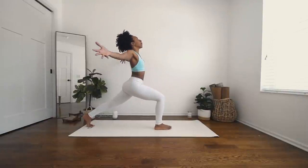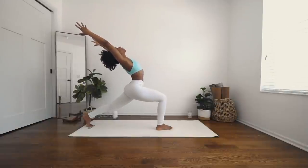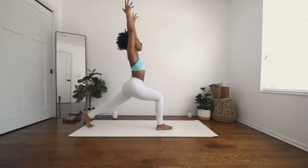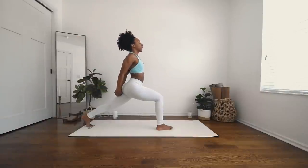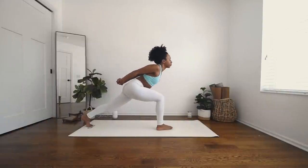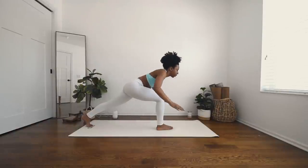Inhale, sweep the arms up high. Exhale, send your hips forward, lifting your chest. Inhale, back up to center. One more time — lean it back, deep breath in. Exhale, face the palms out, bring them behind you. Inhale, lift your chest up here. And exhale, hinge it forward, lifting your wrists over your head. Deep breath in. Exhale, slowly release. Palms back to heart center.